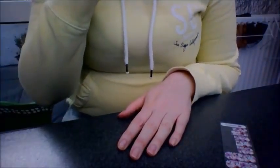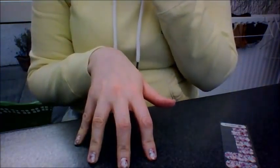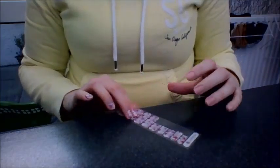Hey everyone, I hope you can see this — I'm trying to do it on my laptop. These are my nails completely bare, nothing on them, and these are the nails that I've just done with the Jamboree wraps.